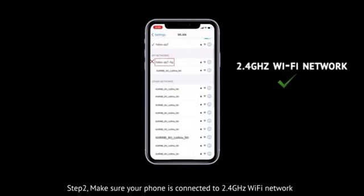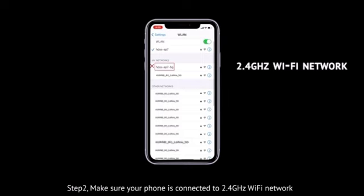Step 2. Make sure your phone is connected to a 2.4 GHz Wi-Fi network.